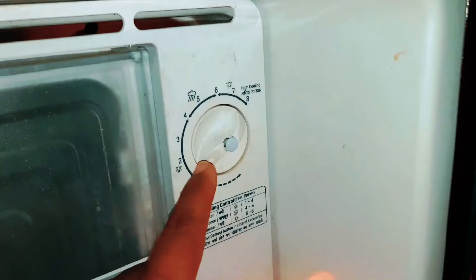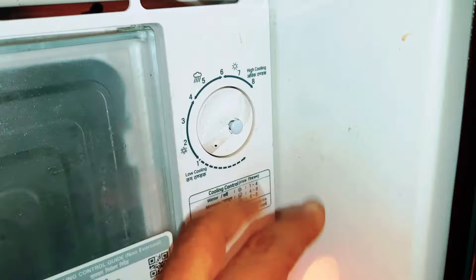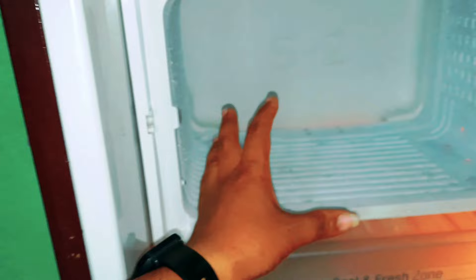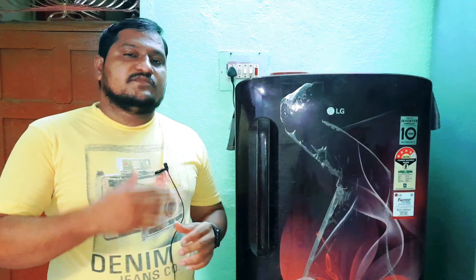If you have a problem with cooling, you see the thermal starter, and you can see the thermal starter. You will see the thermal starter. If you have a good way, you will see the thermal starter. Now we have to get some temperature, it will be a coffee box, so we can get the coffee box.